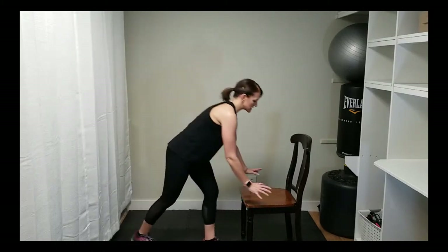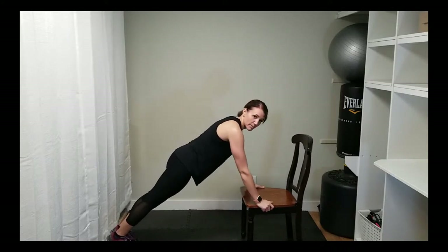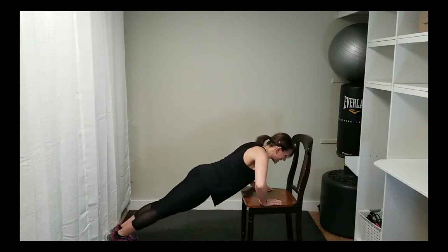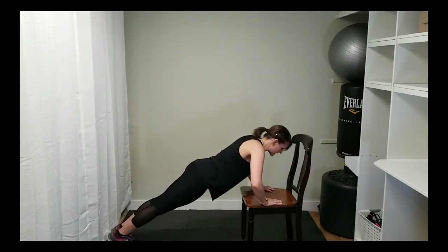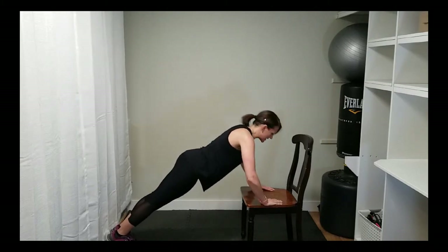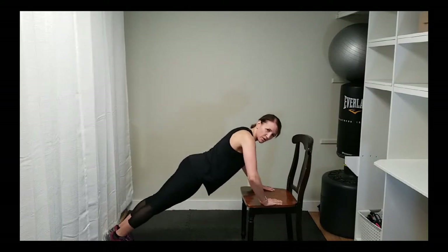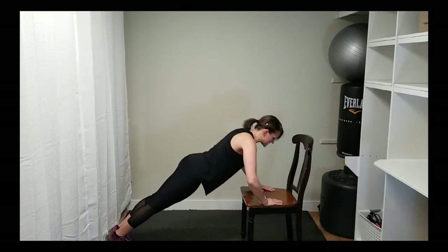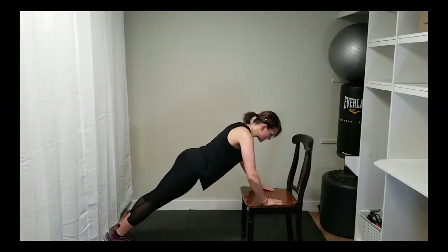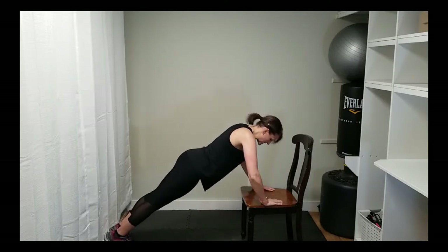Now we're going to work into the chest a little bit — it's a combined core exercise — and then we're just going to do a basic push-up. You don't have to go very deep, but I want you to keep your core engaged. The idea is to get into the stabilizing action as you push. I don't care how deep you go because we're making this about your abs, not your shoulders or chest. Just keep that core nice and tight.